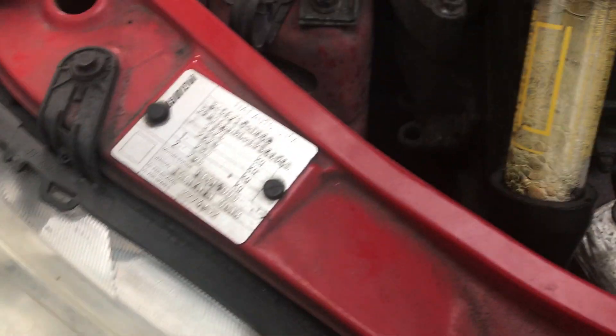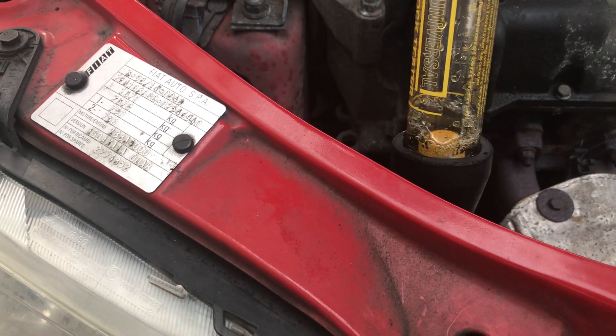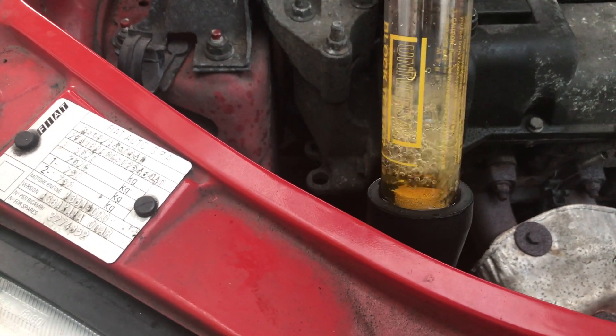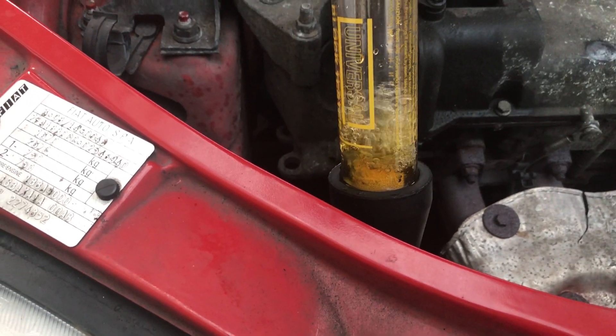So I'm just going to turn the car on. As you can see, the fluid is very, very yellow — that confirms we've got a head gasket problem.